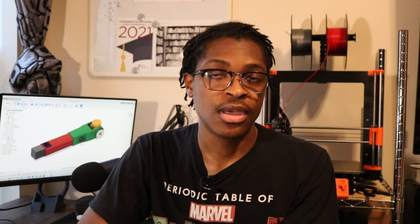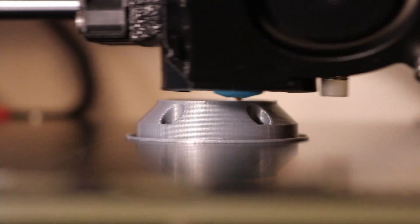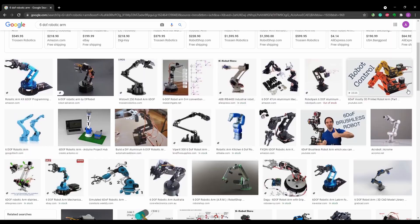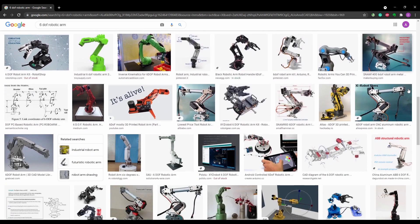Lastly, I wanted the arm to be primarily 3D printed. Machining metal parts is very expensive and time-consuming. By having a 3D printer, I can rapidly prototype many of the parts that I'll need for this project at a relatively cheap cost. Once the requirements were laid out, I began researching different robotic arms and their constructions as inspiration for where to start my design.